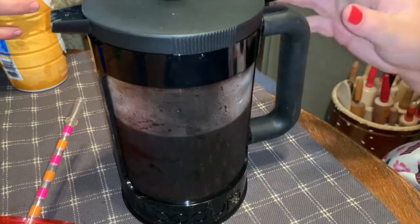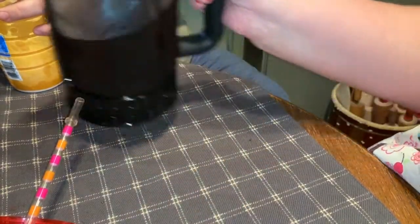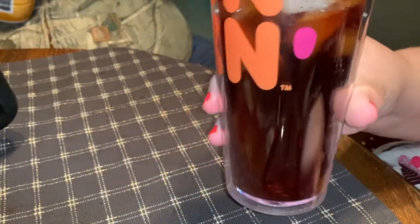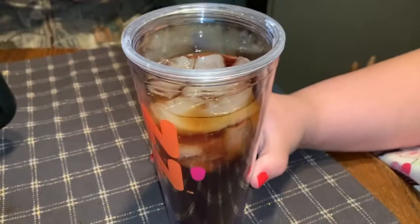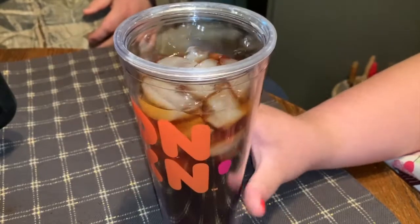I just poured my coffee in and you can tell it didn't use a lot, so I'll have some for tomorrow as well. The coffee is nice and dark — it kind of looked like tea when I was first pouring it, but that's alright. As far as grounds go, there's not really any — just a few from that mishap at the beginning of this segment.